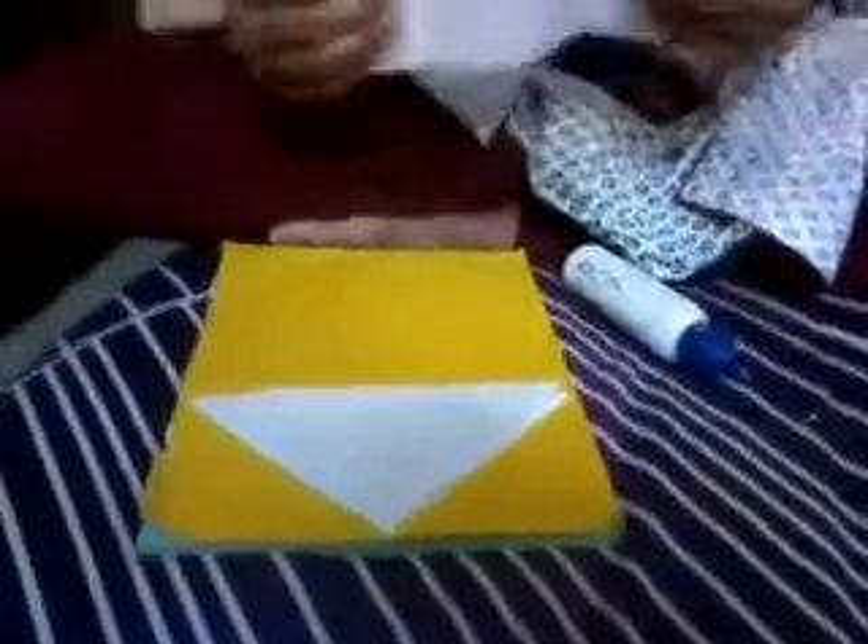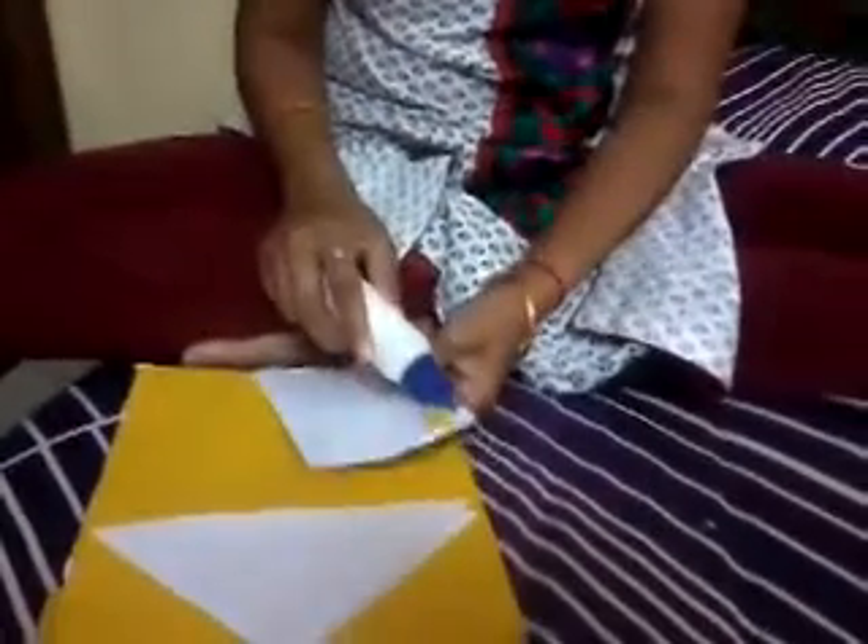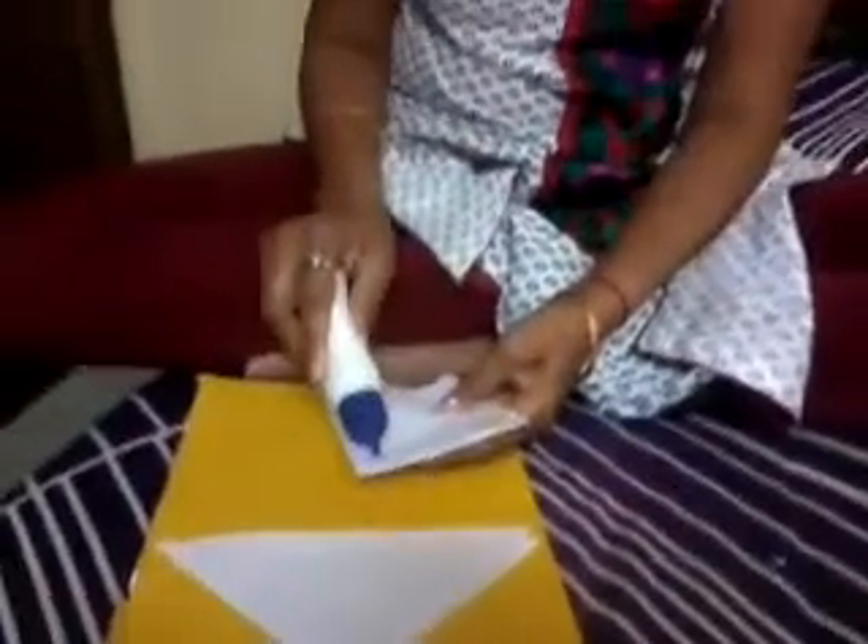Now, take a rectangle paper and fold it like this so that the front part of the paper should be open. Now, put some gum on the back side of the paper and paste it on the triangle paper.